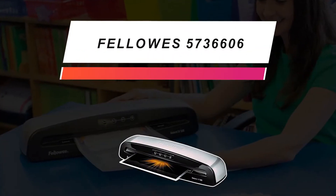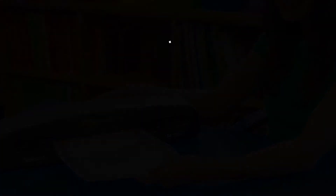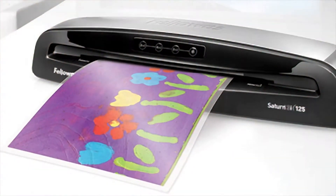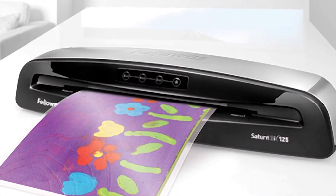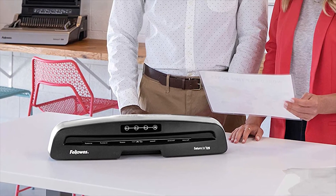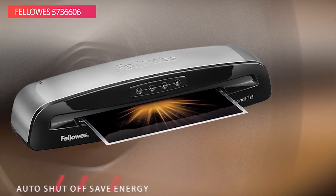We have a great option that gives you excellent value for money: the Fellows 5736606. Laminate presentations, office documents, and school projects quickly and easily with the Saturn 3i 12.5-inch laminator from Fellows. This laminating machine will overlay 5mm thermal pouches, giving your documents a professional and durable look. It comes with 10 3mm letter-sized pouches to get you started as well.